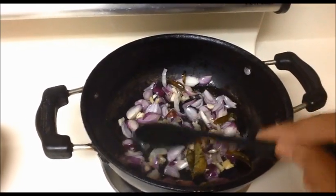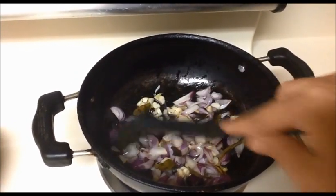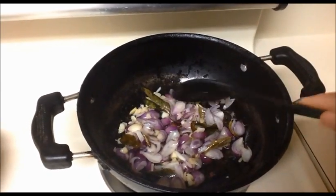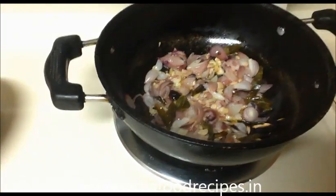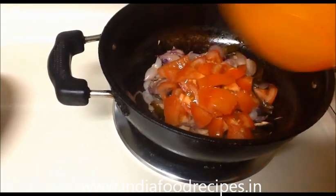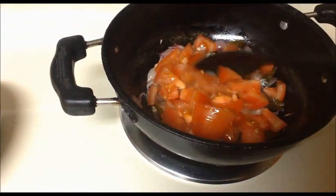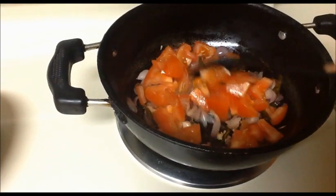The shallots give a nice taste — a little bit of sweetness also. When they get slightly transparent, we will add the chopped tomatoes. I used two tomatoes. We need a gravy-like consistency so we can eat this sabji with sambar, rasam rice, or curd rice.